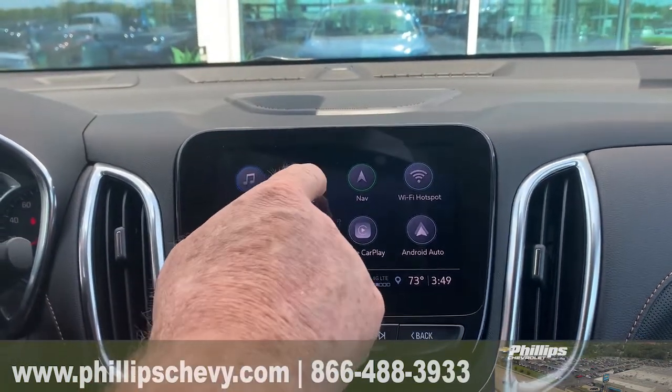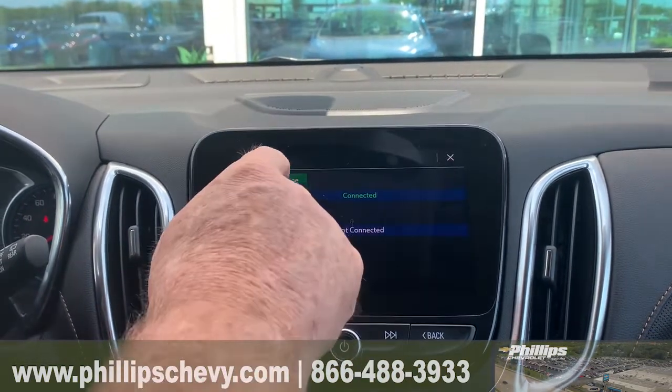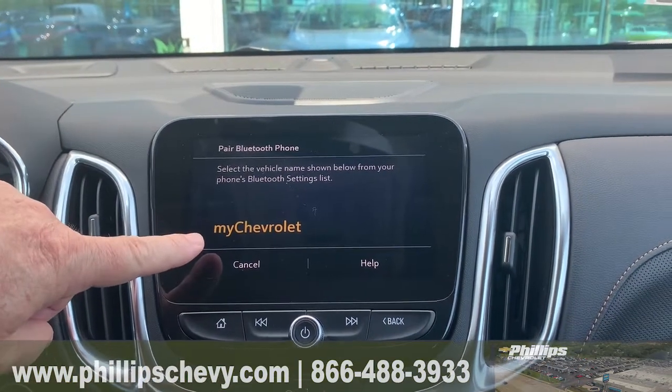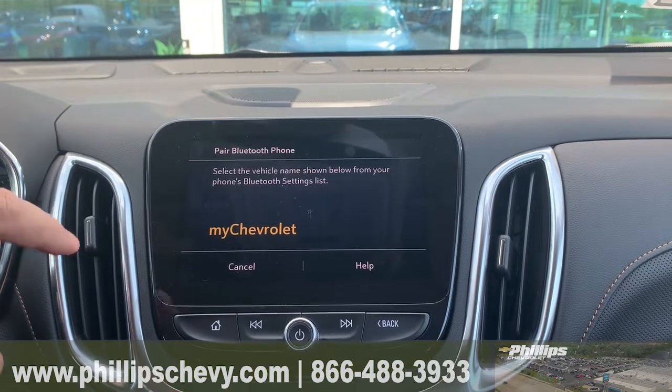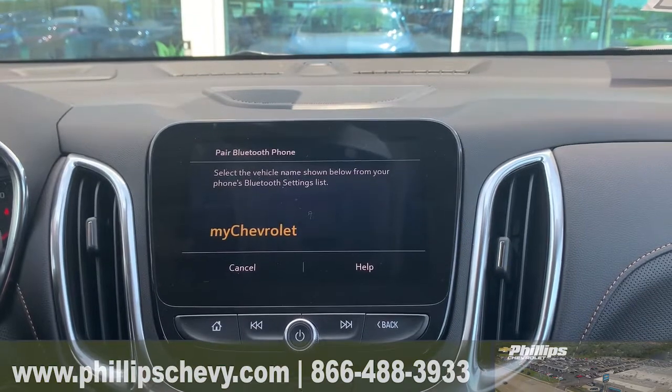So all I would do is go to phone, just like this, hit connect phone, and then add a phone. And when you go to add a phone, you're going to see my Chevrolet — that's going to show up on your phone and it will say pair. And when it says pair, you hit pair. It will pop up pair on here too.